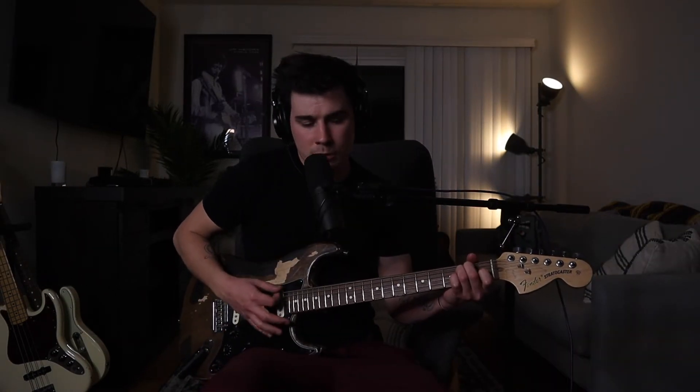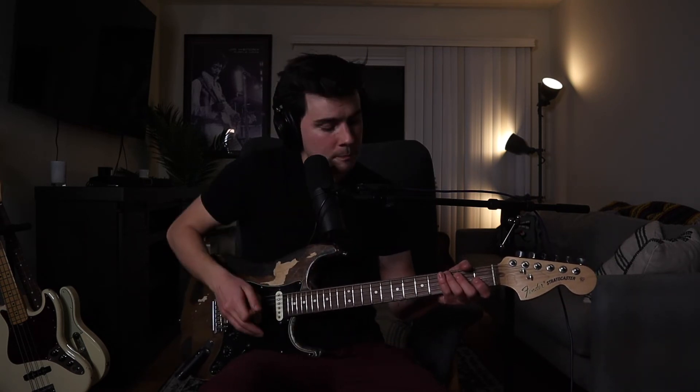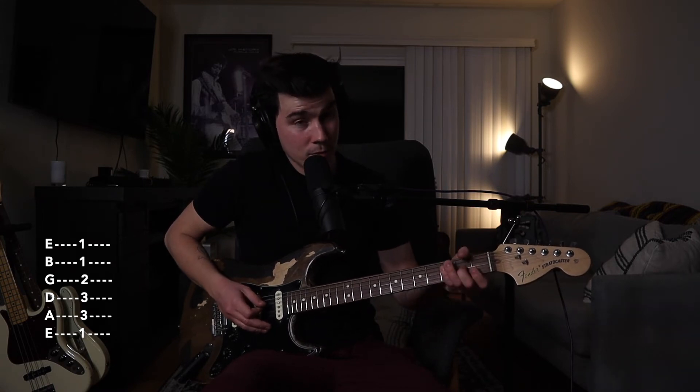Let's say we wanted to make E major into F major — you'd think you'd just bring it up a half step. You have to bar down the 1st fret because you're recreating the nut of the guitar. Take your index finger and bar all the strings on the 1st fret, then recreate the E major shape with your other fingers: ring finger on the 3rd fret of the A string, pinky on the 3rd fret of the D string, middle finger on the 2nd fret of the G string, and your index finger barring the low E, B, and high E.